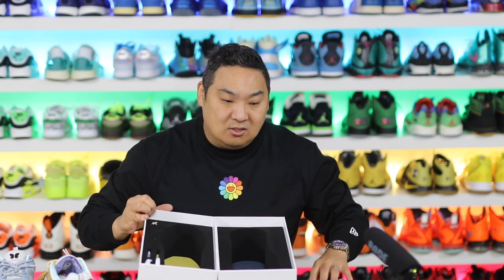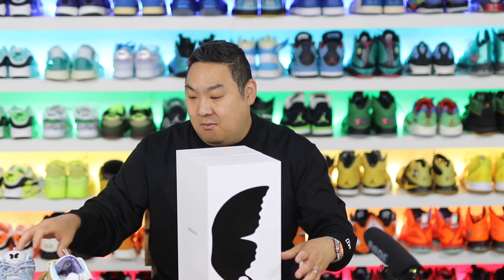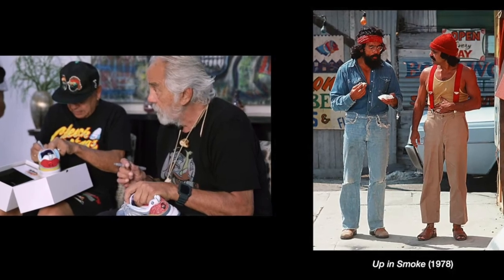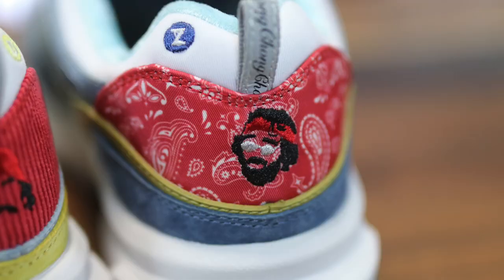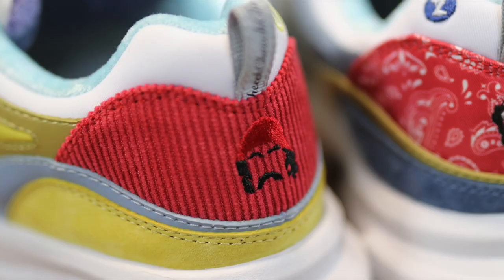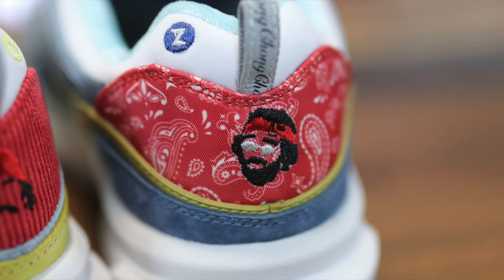Everything that they do is so incredibly detailed and they focus on quality tremendously when creating their products. The whole theme of these shoes basically comes from their outfits from 'Up in Smoke.' The part I really like the most is the heel section — it has mismatched red paisley and then almost like a corduroy red on the other one. You have their face and head back here, and the bandana and the hat on the back as well.